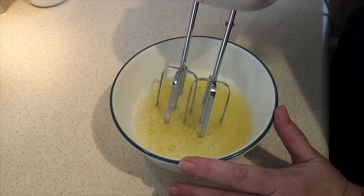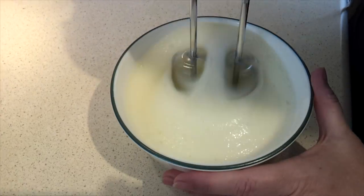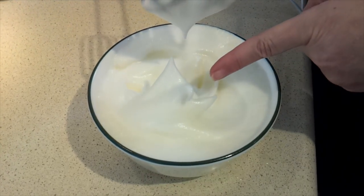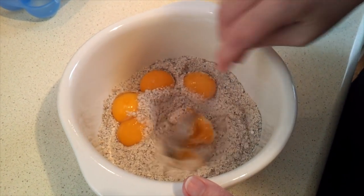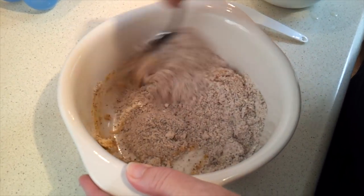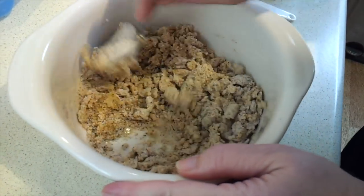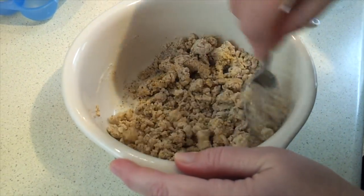Now whisk the egg whites until they're stiff. I'm not having much luck with my whisk, so I'm going to use a mixer. You just want stiff peaks to form and hold their shape. Now, back to the egg yolks in our dry mixture — go ahead and stir those in. It's not enough to thoroughly combine it yet into a dough, but just get it mixed as well as you can.